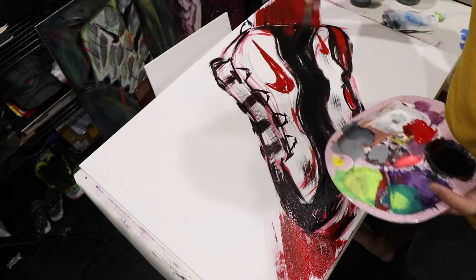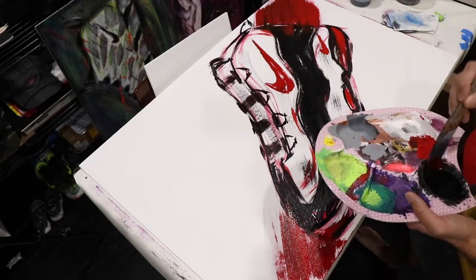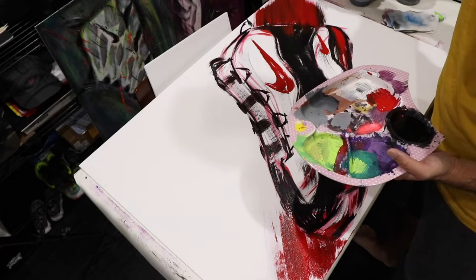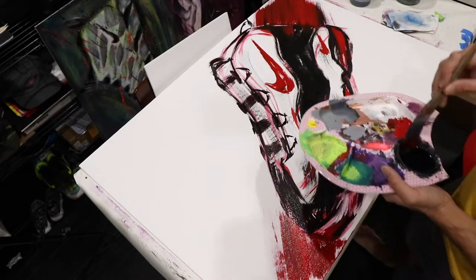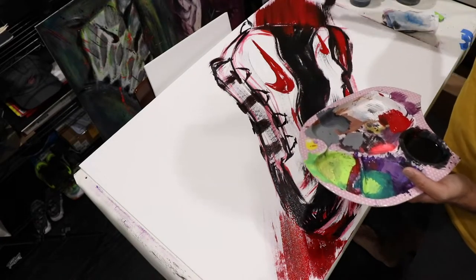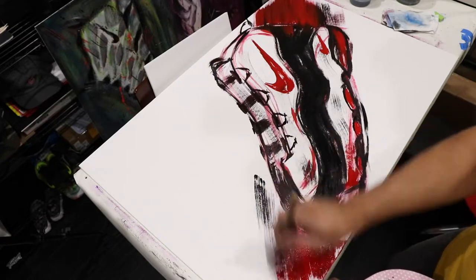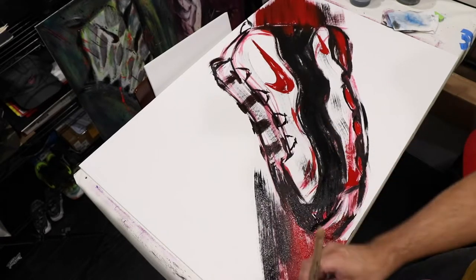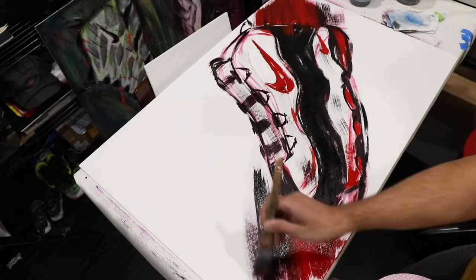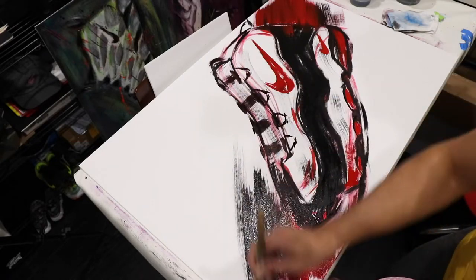Now that I have the basic shape of the shoe down, I'm going ahead and adding some background — none of this is planned, I'm just kind of going with the flow. I'm deciding to lay down some red where the background is going to meet the black parts of the shoe, just for contrast. I like to feather the background into the shoe a little bit so that they kind of overlap each other — again with the layering of the paint.